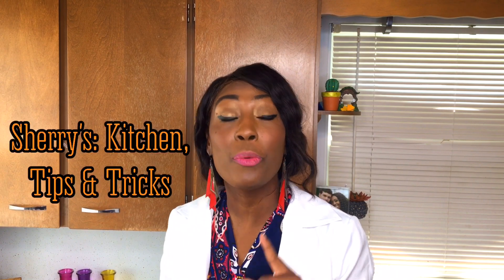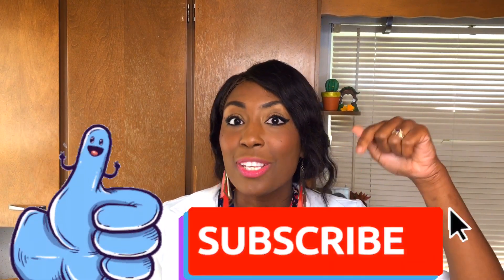Thanks for watching, guys. Stay tuned to the channel where we bring you amazing tips and tricks for your home. Like and subscribe.